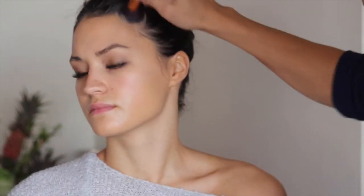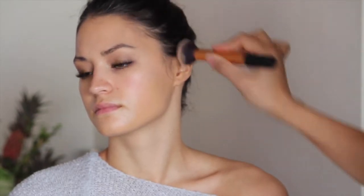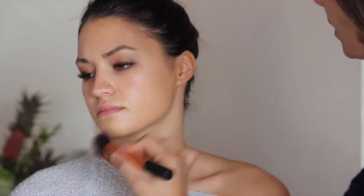Now I'll be applying this foundation — it's called Nars She Glow and the shade is Barcelona. It's such a beautiful colour, I love it. I'll be applying this around the jawline, under the cheekbones, and behind the ears. Why behind the ears? Because when you wear your hair up, there's nothing worse than seeing a foundation line. So you've got to cover everything.